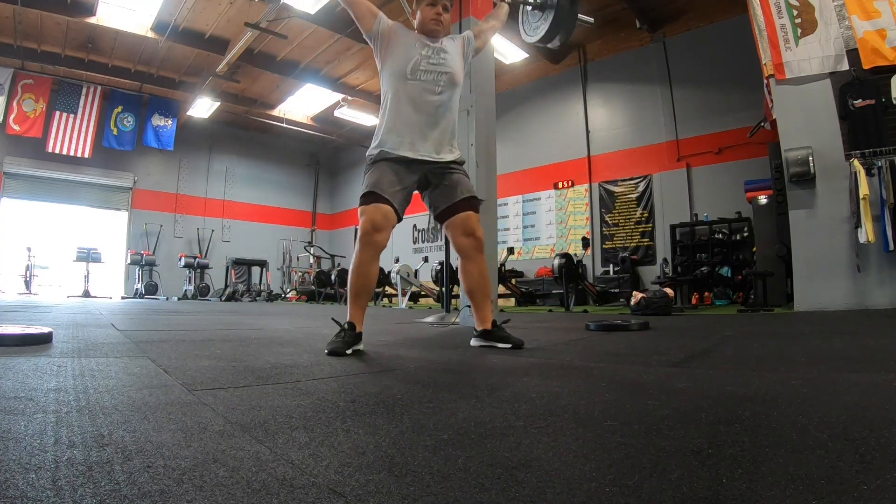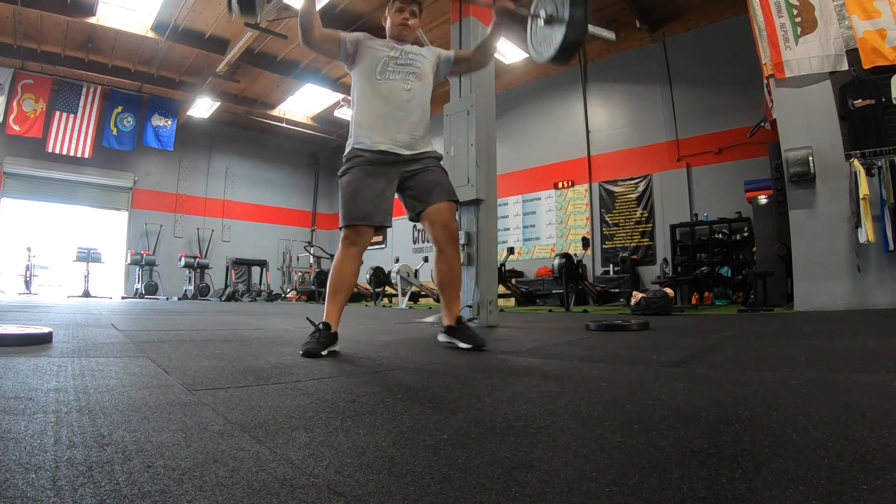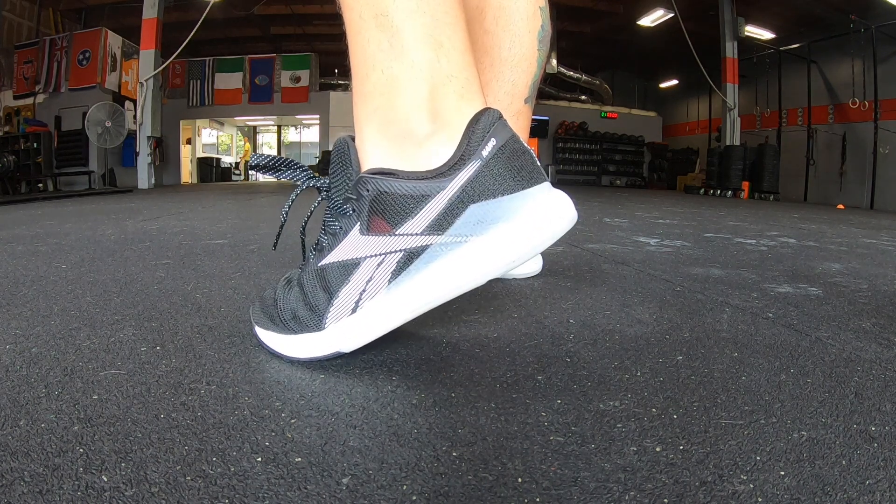To kind of spoil it — so far I feel like the Nano 9 does what the Nano 8 does, but just does some things a little bit better. That's honestly surprising because of how much they changed as far as looks and what they put inside the shoe. It's definitely a complete redesign — the 7 to the 8 was not as dramatic, they looked very similar, but the 9 looks completely different.